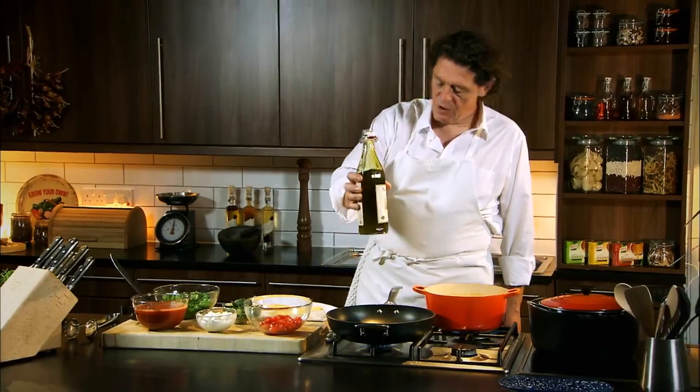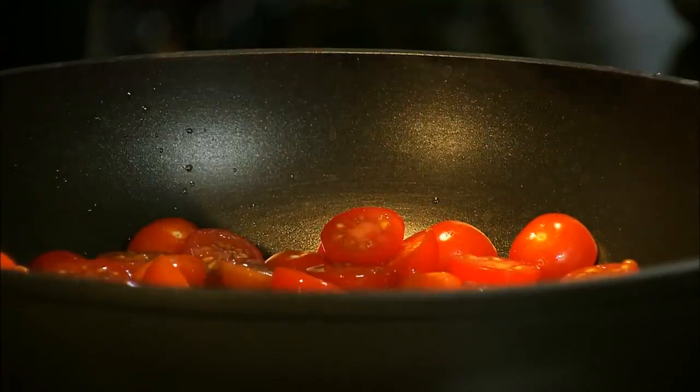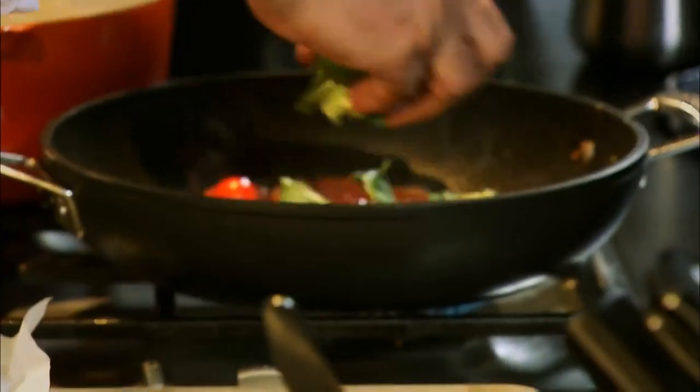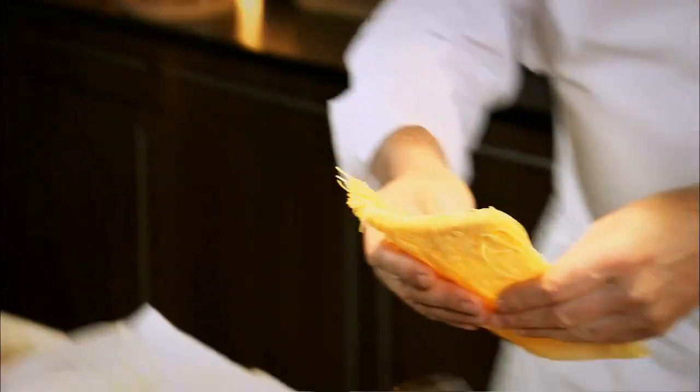So for the sorrentino, olive oil in a pan, in with your cherry tomatoes. It's one of those great classic combinations: basil and tomato, mozzarella. So we just tear up our basil — be quite generous with your basil.